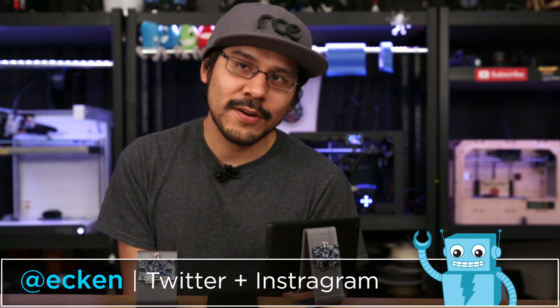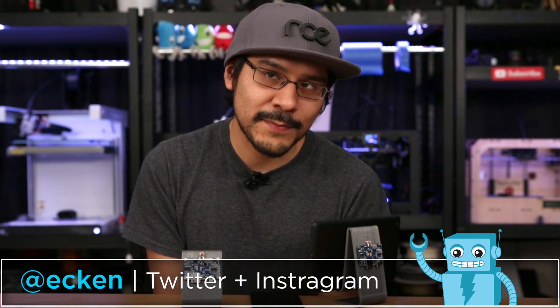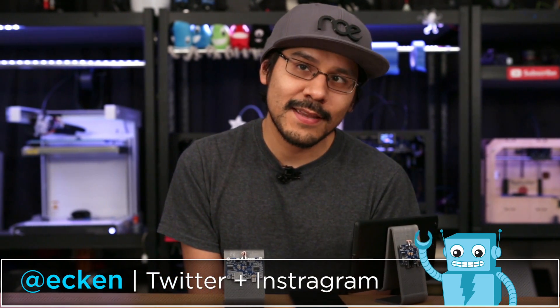You can follow me on Twitter and Instagram to see work in progress. Thanks so much for watching and be sure to subscribe for more projects from Adafruit. I'll see you guys next week. Bye.